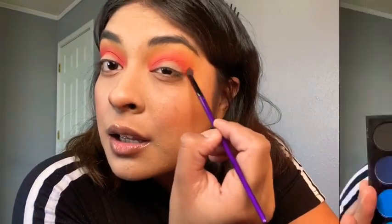With the small brush one more time, we're gonna blend everything together without picking up any more eyeshadow — just circle motions to make sure the yellow and the red shade are blended together.